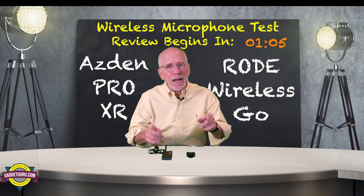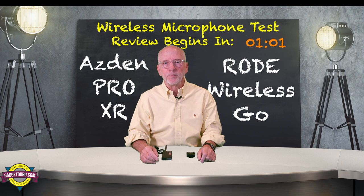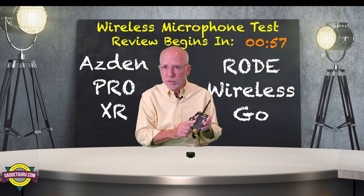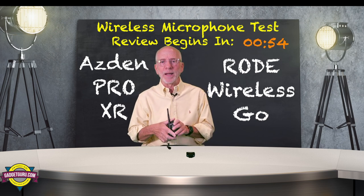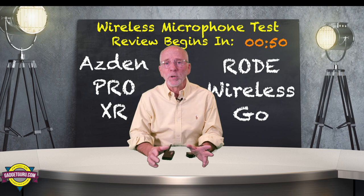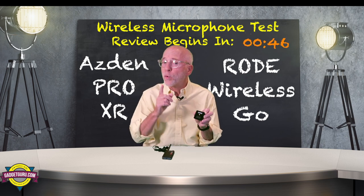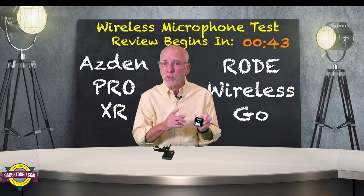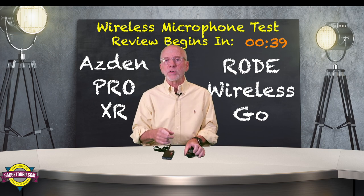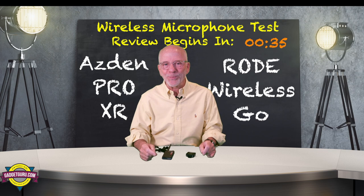Before I begin this review, allow me to give you a brief overview of what's contained in this video. While this started as being a review of Asden's Pro XR wireless microphone system, things didn't go as planned — it did not perform as expected. So in order to be fair, I thought it best to compare it side by side with the Rode Wireless GO, a similar priced wireless microphone that I could use as a benchmark. You'll also see in this video that I'm experimenting with virtual sets, so don't be surprised at the new look.